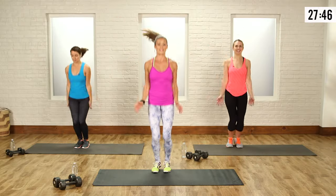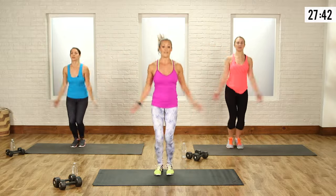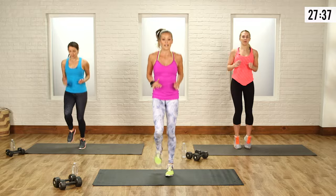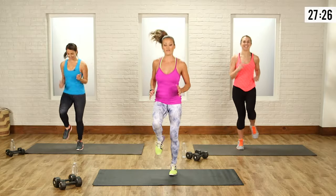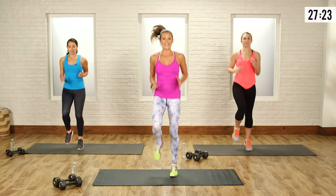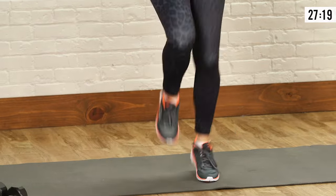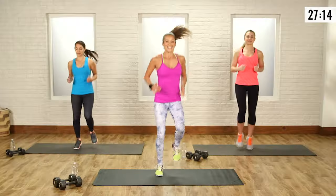Each circuit is going to be about five minutes, but then we're going to take a break. So I want you going hard for each one of these moves. Back into our runs — let's just jog it out. We're not resting in between the exercises until we're done, all three rounds. If you want to intensify this, you can do more of a high knee to burn more calories.